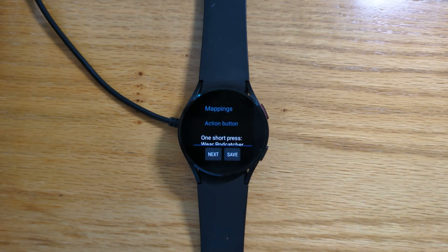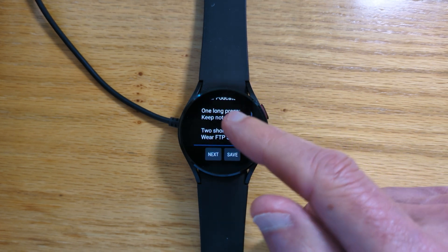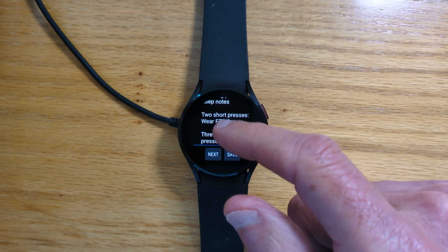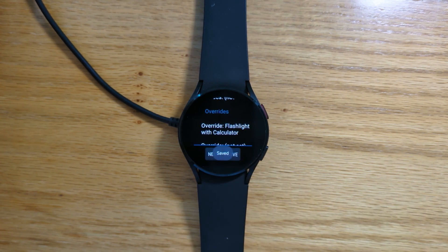And done. So let's do a final check that everything is as we want it: one short press — Wear Podcatcher; one long press — Keep Notes; two short presses — Wear FTP Server; and override flashlight with calculator. Tap save.